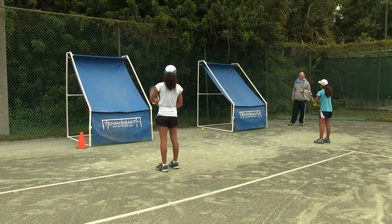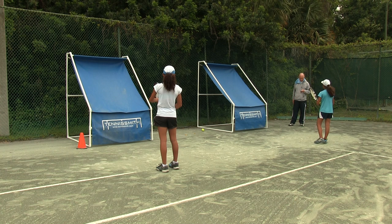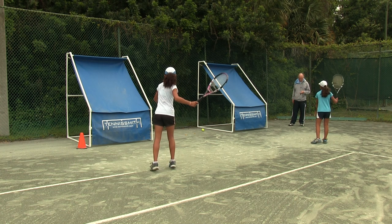All right girls, when I say go, we're going to hit a minute. Forehand, back in, you've got to alternate. Breathe out — how you're going to breathe out is by counting out loud. Okay, on your mark, get set, go.